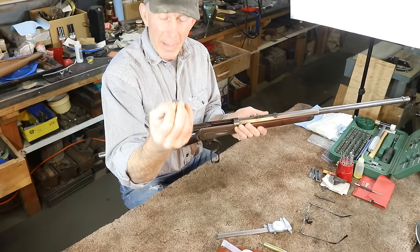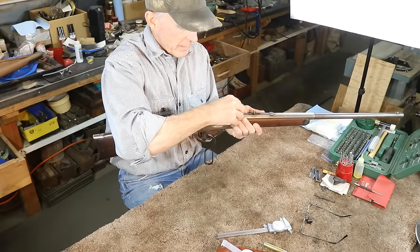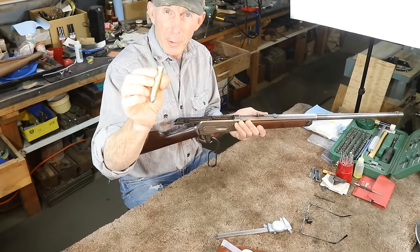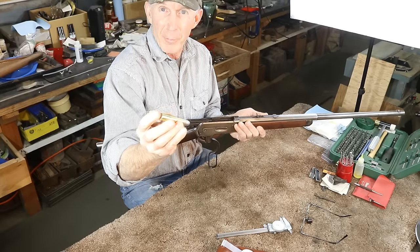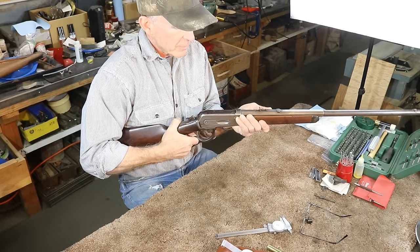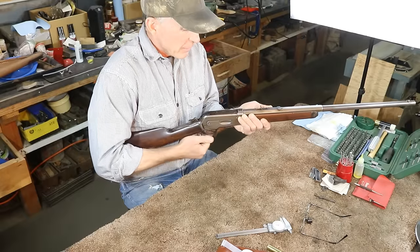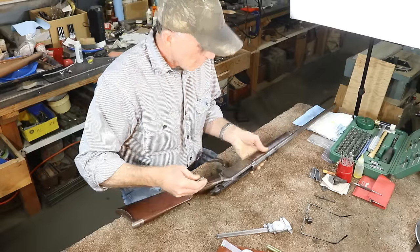With the extractor out, we've got this field gauge — the maximum thickness allowable per SAAMI specs, just a little bit thicker than the rim on a .50-110. These rimmed cartridges headspace on the rim; it's the distance between the back of the barrel and the front of the bolt face. If this closes on it, then we've got more headspace than we should have — and it does close on it.